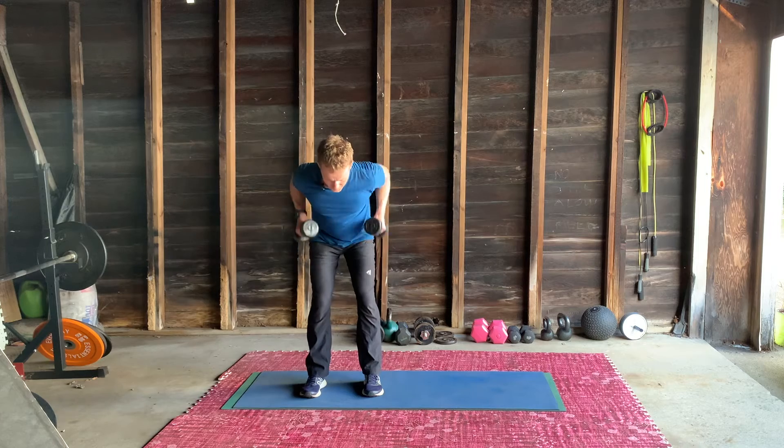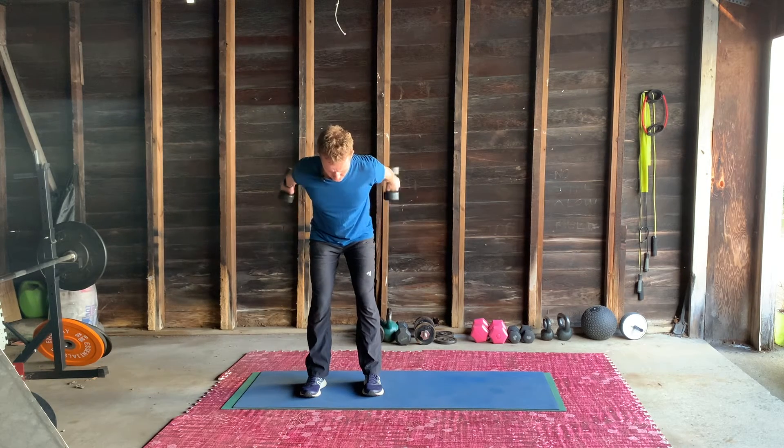From the front — elbows up, brace the abs, kick. The tricep kickback. More exercises to come with this kind of motion.